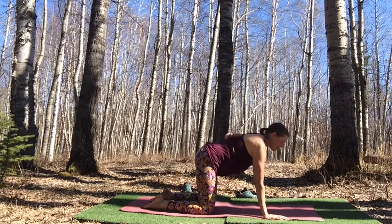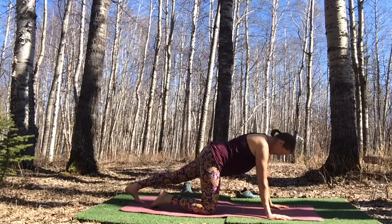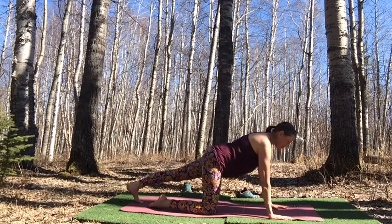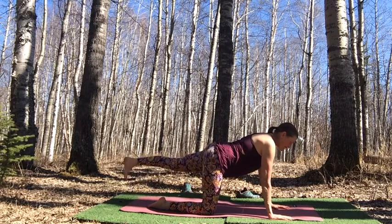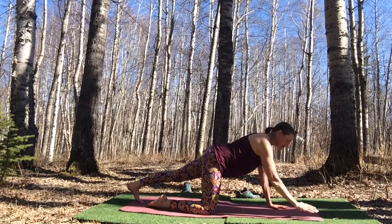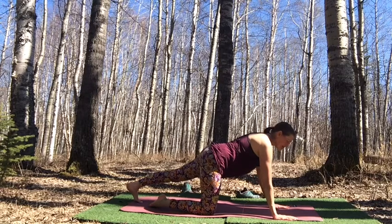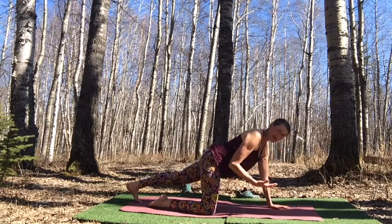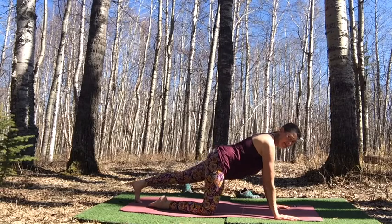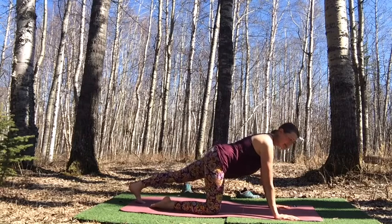Come to neutral tabletop. Extend the left leg out behind, moving into extended tabletop. Options: keep both hands grounded and float the leg up; keep that leg down and extend your arm; or alternate. You can also have your hands on blocks to reduce pressure on wrists and shoulders. Choose what works best for you — if you move into one option and find the previous better, just move back. Be kind to yourself and nourish yourself through today's practice.